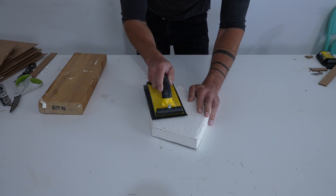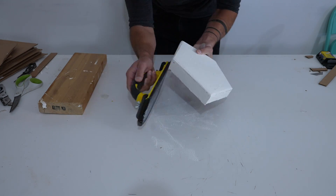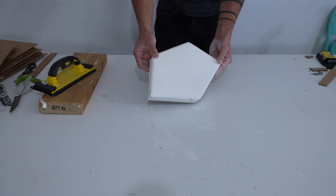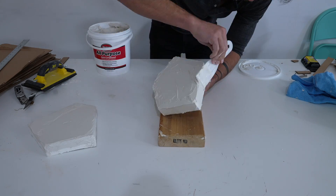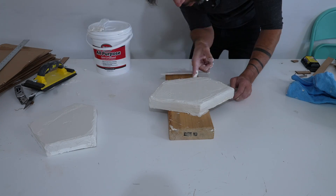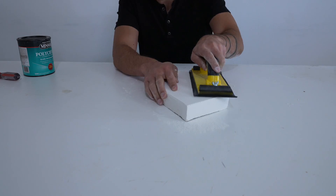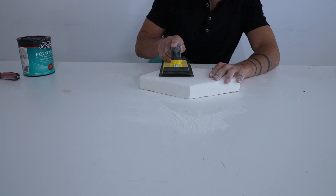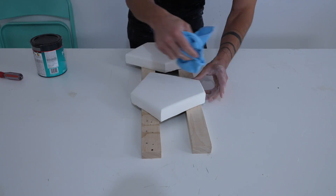Once that first layer had fully cured, I used some drywall sanding screens to sand this rough coat fairly smooth, just trying to knock down the high points and get it relatively even for a second and final coat. I frosted them again, this time really focusing on pushing the plaster into the low points of the first coat. Now that I have a nice thick coat, I can sand the whole prototype nice and smooth. Joint compound sands really quickly and I was able to round over the edges just a little bit.